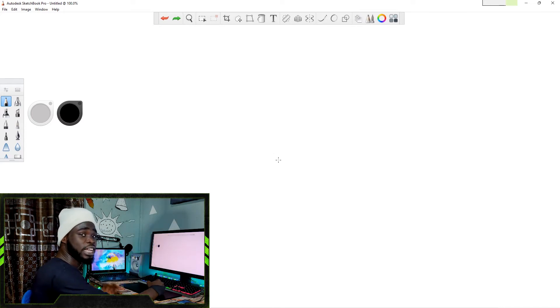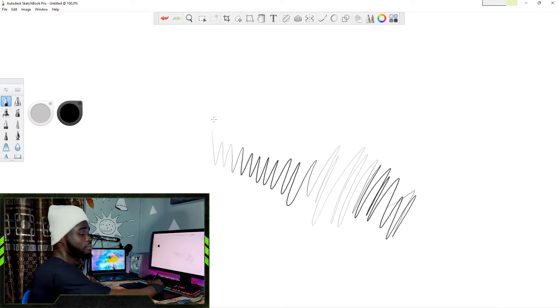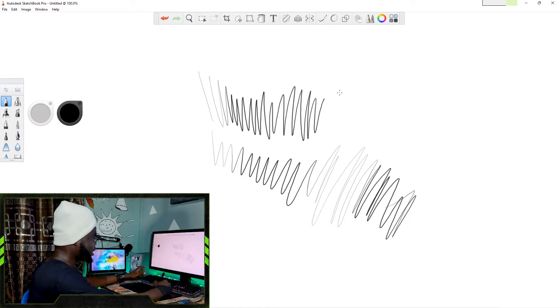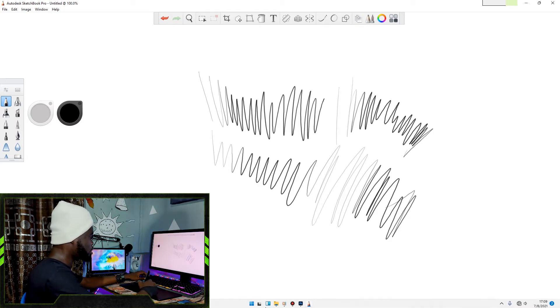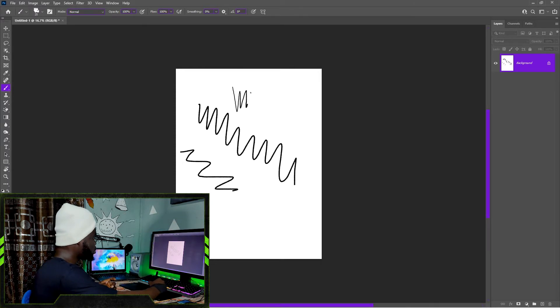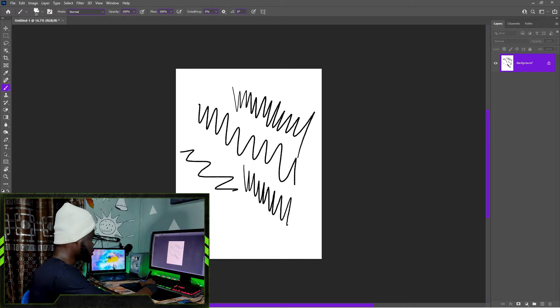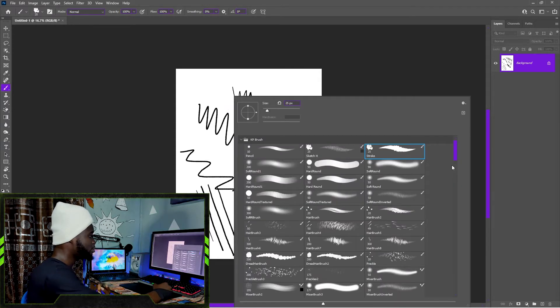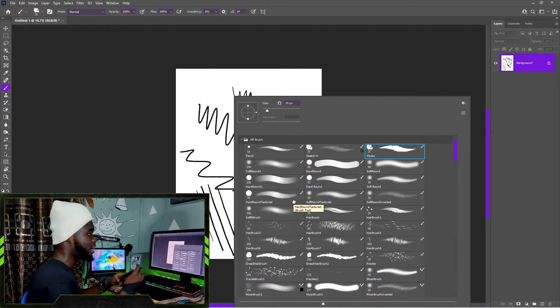The moment you check that box, go back into your software and see if pressure sensitivity has started working. I'm going to test this first with Autodesk Sketchbook — and you can see that the pressure sensitivity has been fixed and is working perfectly. Multiple brush strokes all respond to pressure. Now going into Photoshop — the fix also works in Photoshop without restarting it. When I press lightly I get a lighter stroke, and when I press hard I get a thick stroke. Every brush now has pressure sensitivity working perfectly.